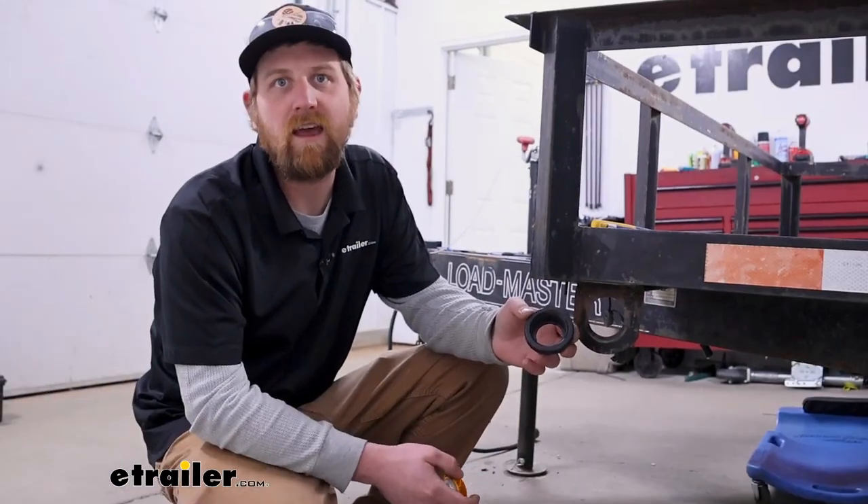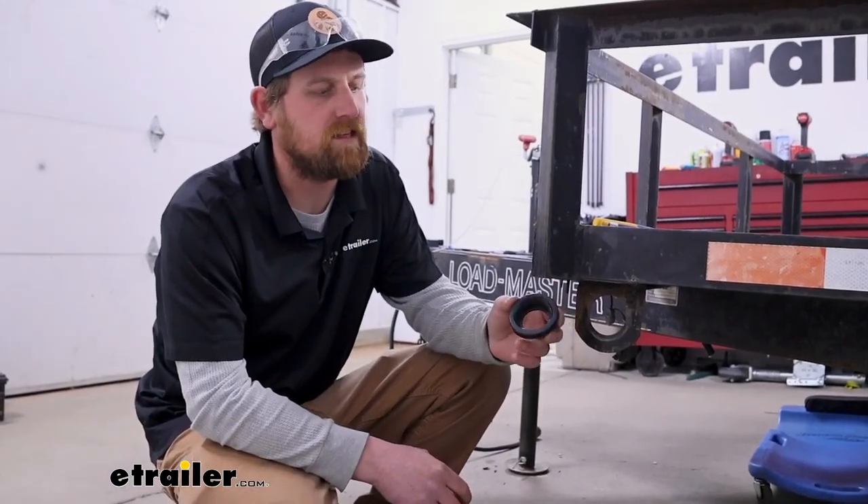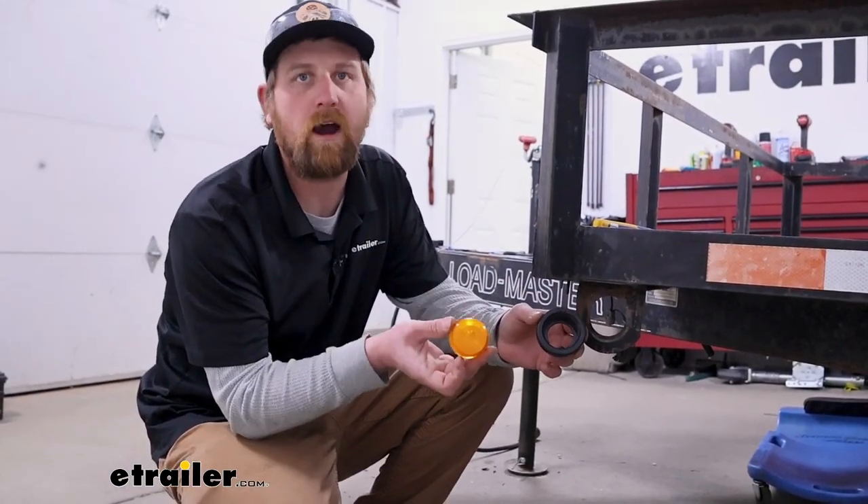And that'll finish up our look at the Peterson PVC grommet for two-inch round clearance lights.